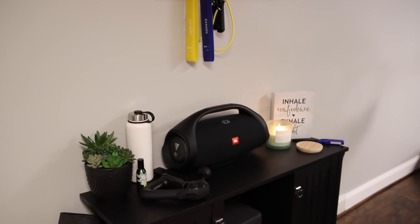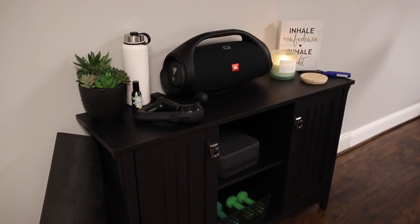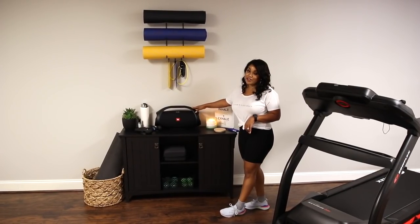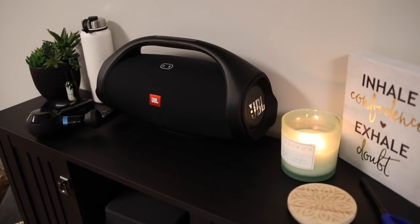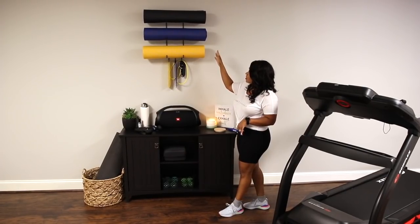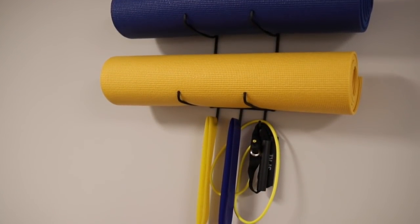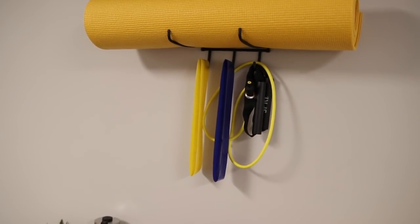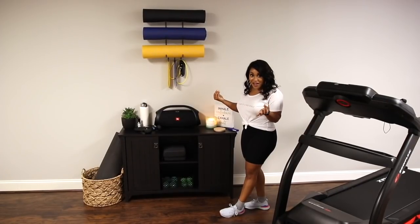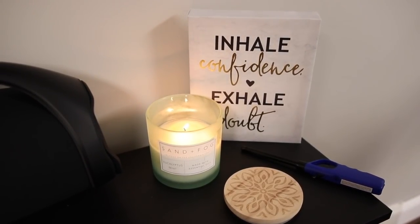Right over here I have a little console table that's perfect for putting things I need while working out. I have my JBL Boombox 2 speaker here — this thing gets so loud and it's perfect for working out. Above the console table is a mat rack with my mats and some resistance bands, which keeps things organized and makes the room look more workout-ready. And of course I have to have a candle lit.